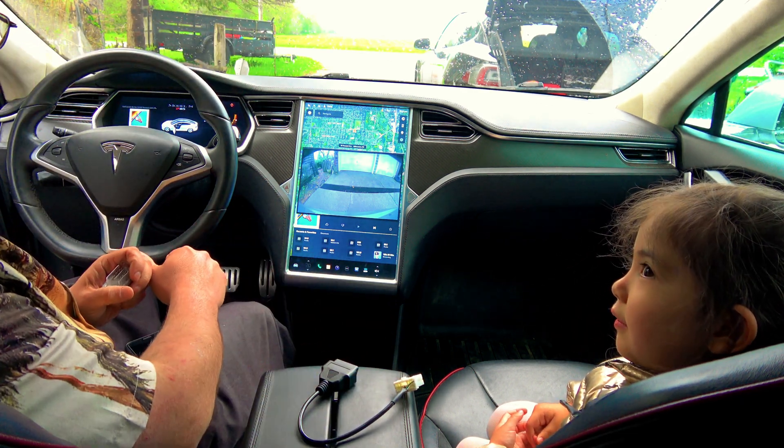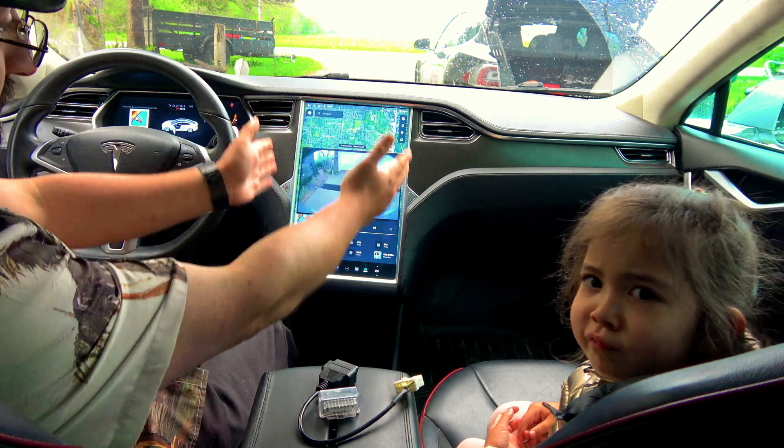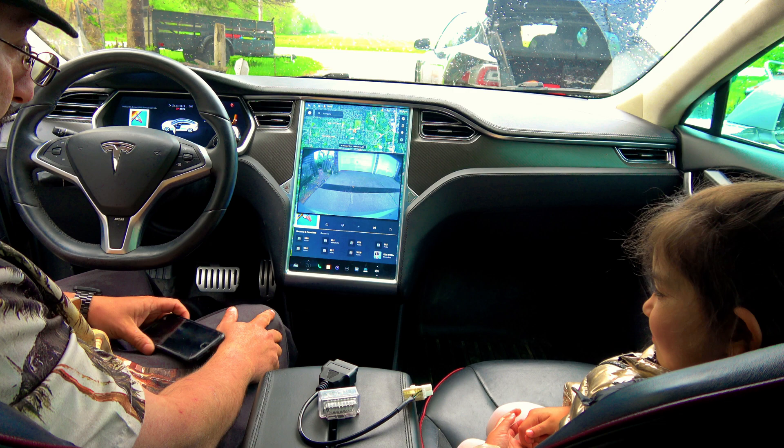Looking at your center screen. The process is exactly the same for all legacy Model S's and X's. I'm sorry I do not have a Model 3 or a Model Y to demonstrate with.